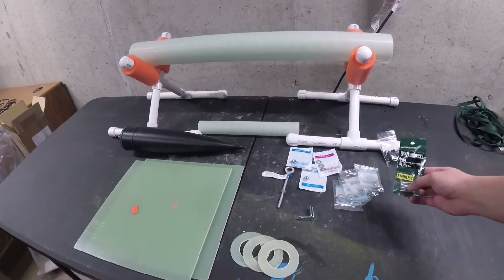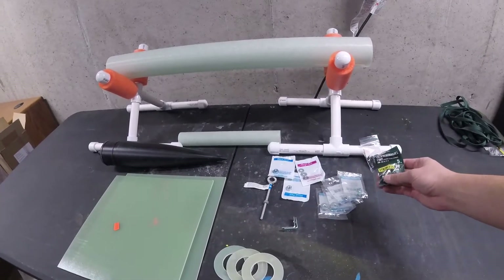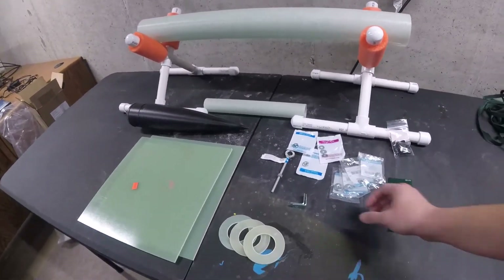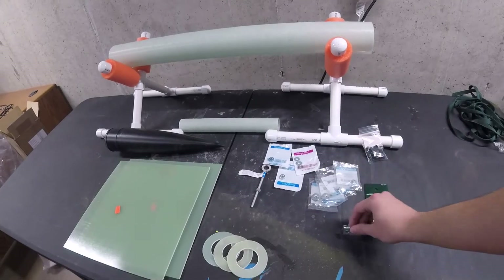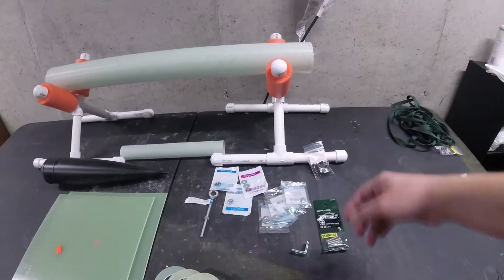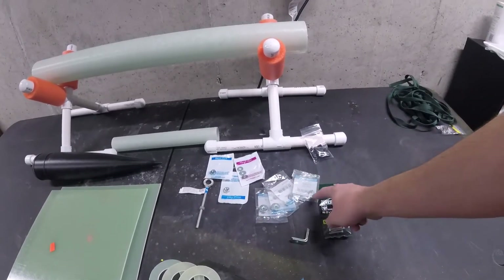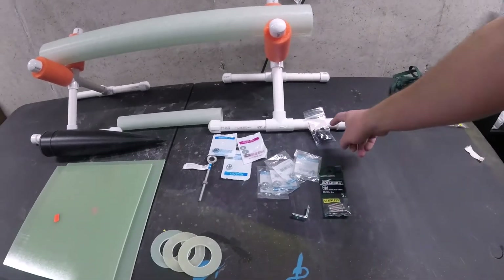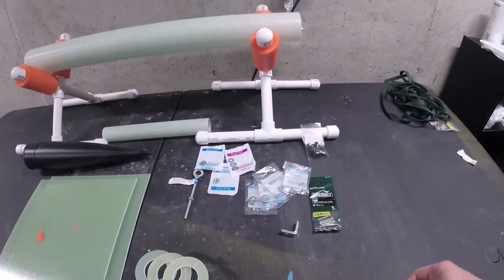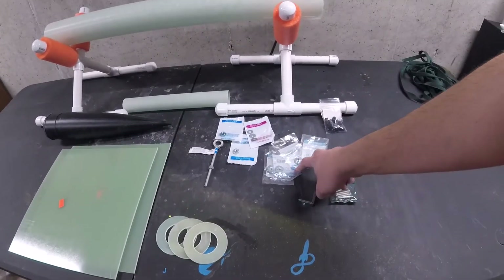I've got some bolts I picked up here at the local hardware store. These are 8-32 by 1 inch. I'll be using these as part of my motor retention. Another part of that will be these two L brackets - I'll cut each of them in half, and they'll serve as part of that. We'll see that in a later video when we get to motor retention. I've also got four T-nuts here, also 8-32, because both my motor retention and my rail buttons are 8-32 bolts. So two of these are for my rail buttons, and the other two are for motor retention.